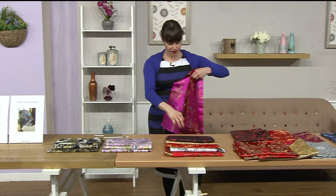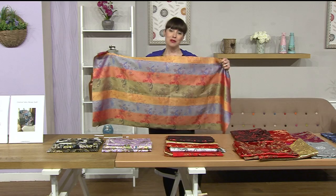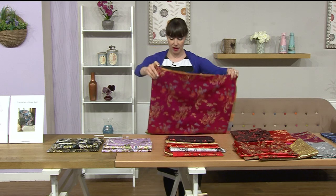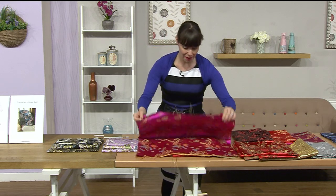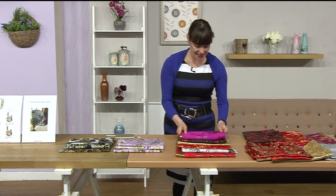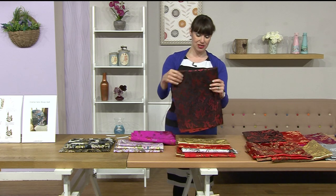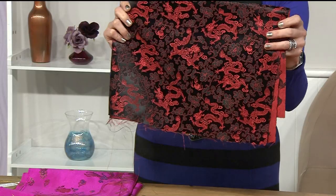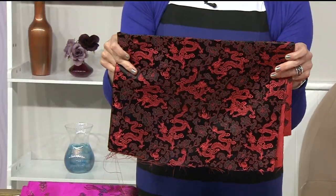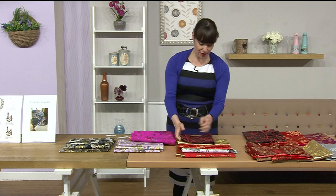Stunning. Could you imagine the gorgeous skirt in this, or a top? It's so classy — if you want to make a beautiful posh outfit, this would be fabulous. We've got the gold. How nice is this? And then we've got our red — red and gold. It's like a scarlet red, almost hinting on orange. I'd call it geranium red.